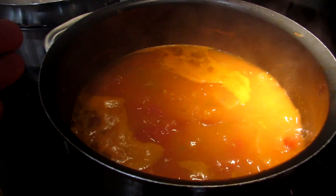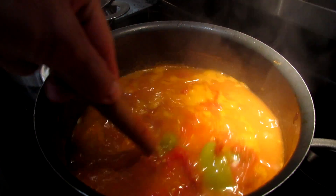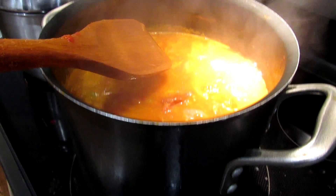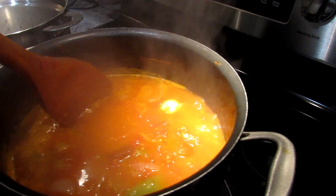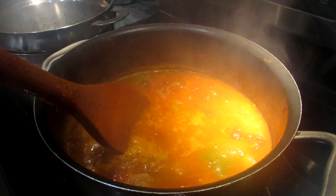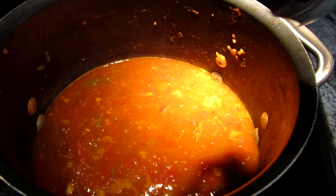But more importantly, when there's this much liquid in here, you can just stir this about every 30 minutes or so — just make sure nothing's sticking to the bottom. But as it reduces down, reduce the heat and stir it a little more often because you just want to make sure nothing's burning on the bottom. At this point it's reduced by nearly half. You could let it go a little bit longer.